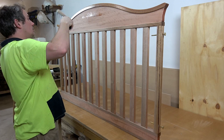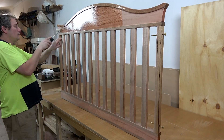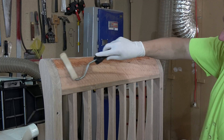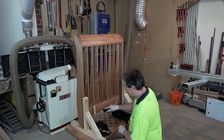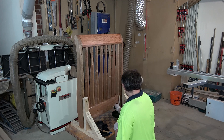Now with all of the construction complete I can apply a couple of coats of Osmo Polyx Hard Wax Oil. I would have preferred to use a Danish oil finish for this piece but Danish oil off-gasses and smells for many months after application, so I didn't want my sister's baby inhaling the probably harmful chemicals. You've got to give the kids the best start in life wherever possible.